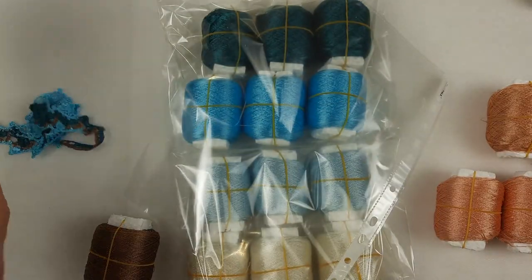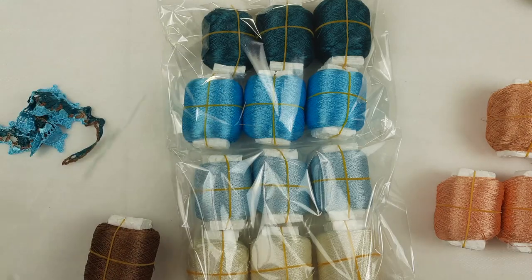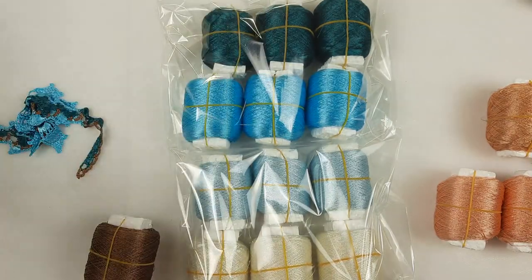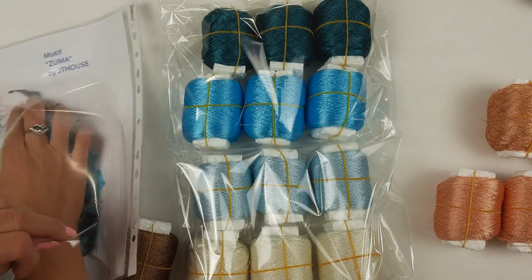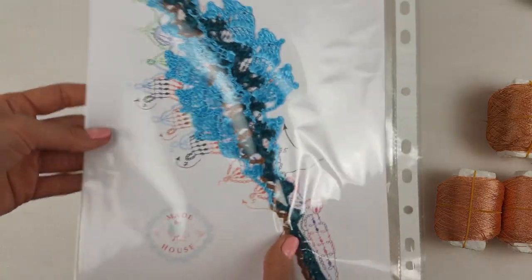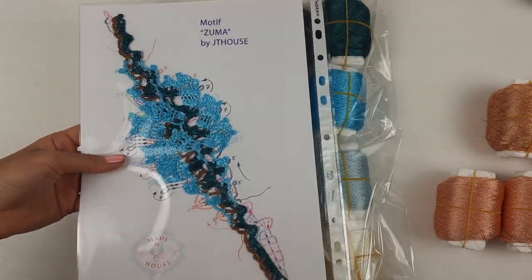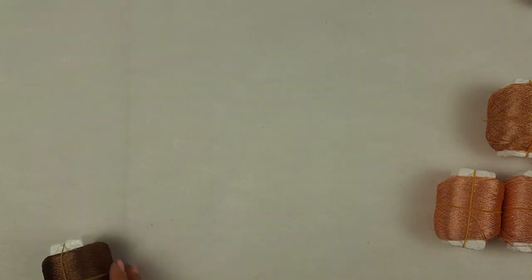This element I will also pack for my client. I want to send the detailed schemes - a few schemes for this one element. I will pack also these schemes and the sample of the ready motif, just to share with my client my motifs and my work. I want to send this colored scheme - it's our school. We have the motif, the sample, and two schemes, so it's really fantastic.